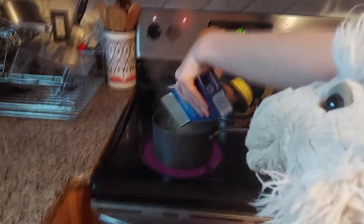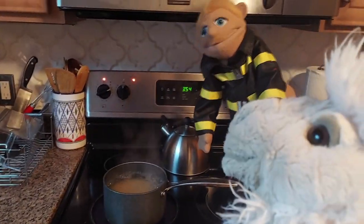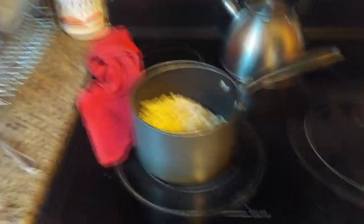Once the water is boiling, you add in your noodles. All right. Now what? You just wait. Okay. Their noodles are dry. All right.